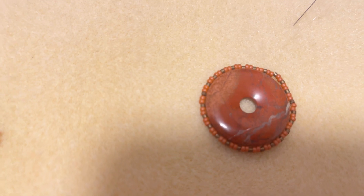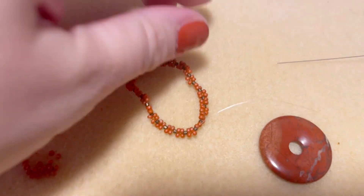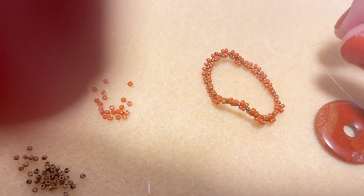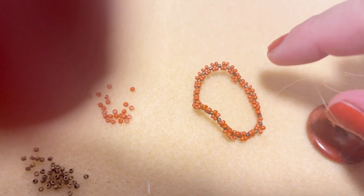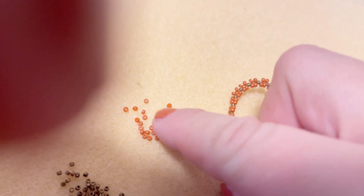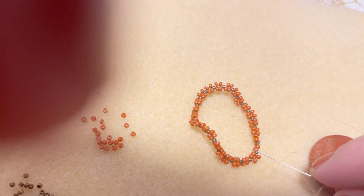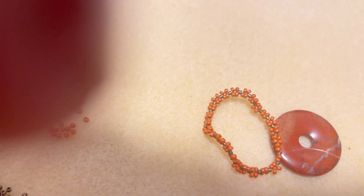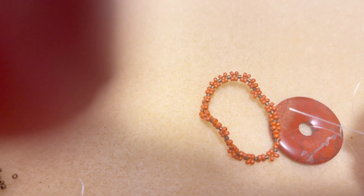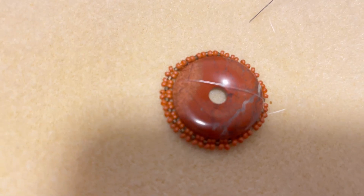I've covered my donut. Now I'm going to skip the Delicas and work only with 11/0 seed beads. I'm coming to the end of my second row. If you're not familiar with my bead weaving, I'll link some past tutorials. In my second row I walk my thread between Delicas - I take two 15/0s and lead them between Delica and Delica. This is basically how I bezel the first two rows.